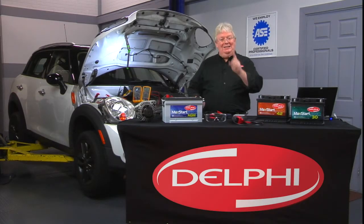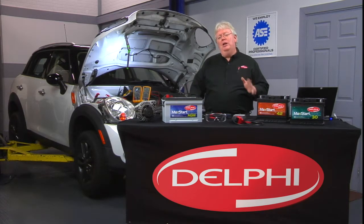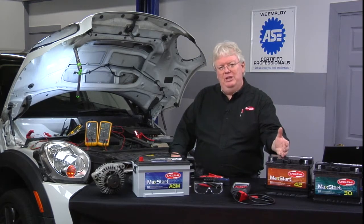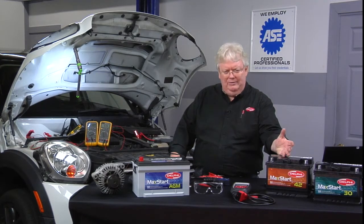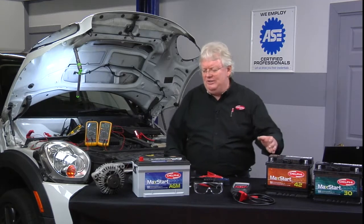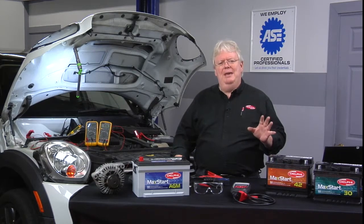I want to leave you with a parting tech tip on when to do parasitic current draw testing. Nothing's worse than installing a new battery in a customer's vehicle, only to have them come back a couple weeks later and say that new battery you sold me is not working out. The battery's gone dead twice, I've had to jump it. Then you check the charging system and it's testing just fine, passing all tests you can imagine.